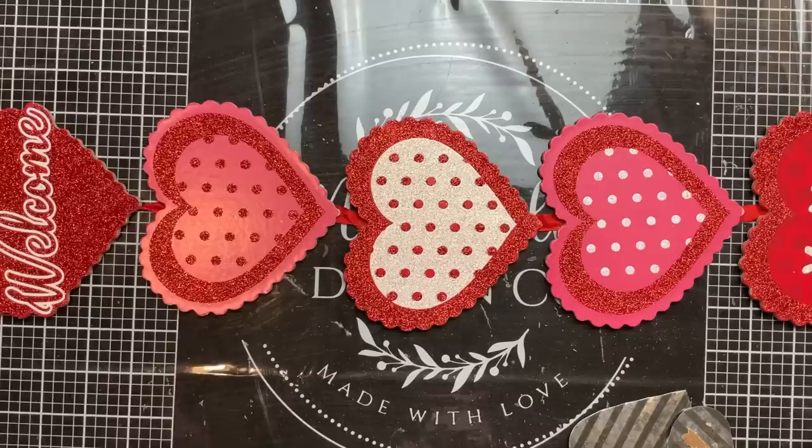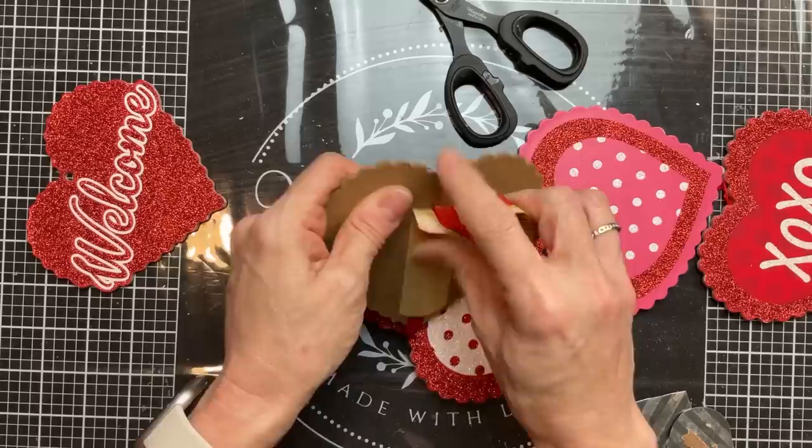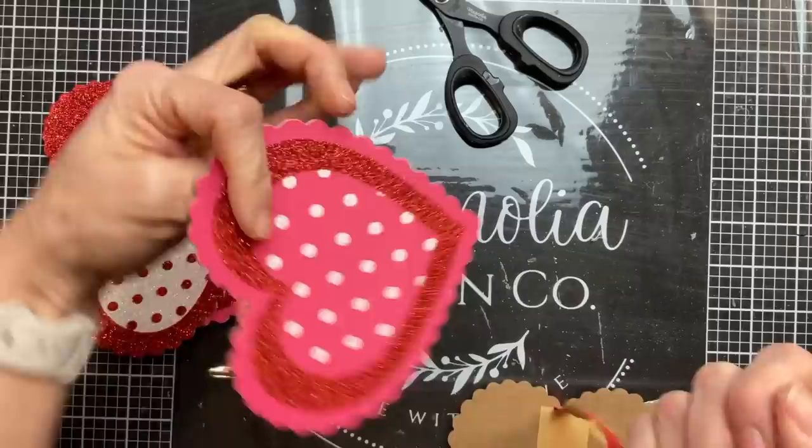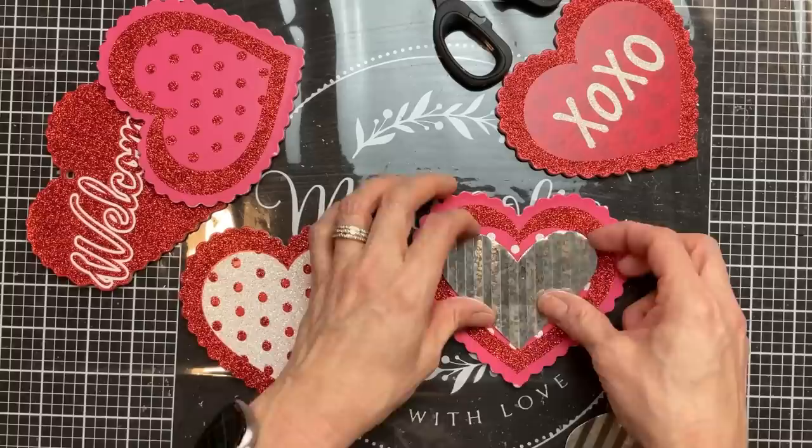With the antique wax, I'm just going to brush it on and then wipe off the excess with a paper towel and let it dry completely. Now you can find these hanging signs usually every Valentine's at Dollar Tree. The first thing I'm going to do is separate the five hearts by taking the ribbon off the back and any of the paper.